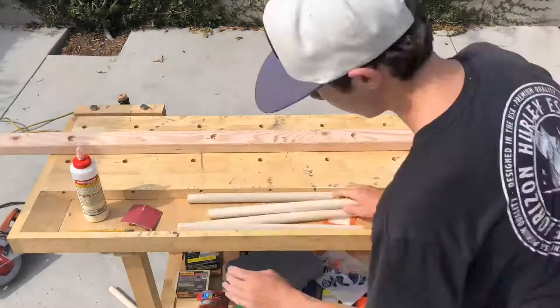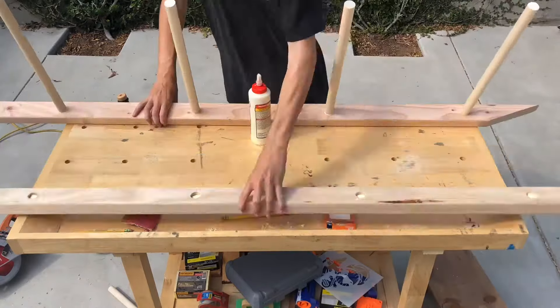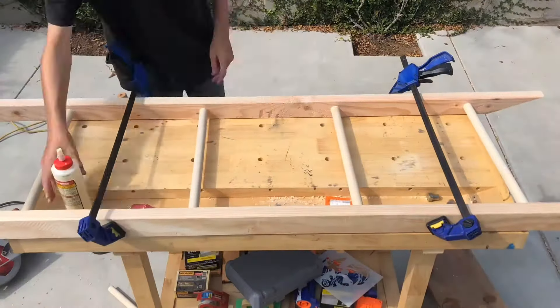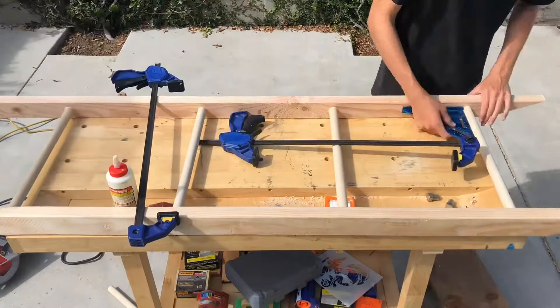For the glue, I'm just using Titebond 2. When clamping up your project, make sure that everything is straight — right here I had to go back and unclamp my project and use my speed square to make sure that everything was straight and flush.